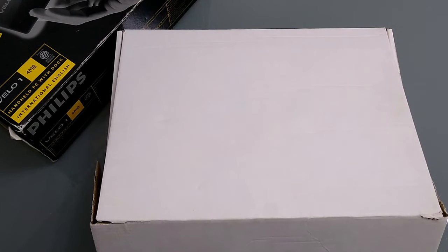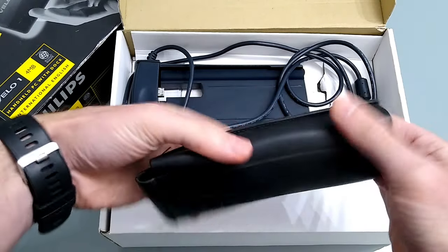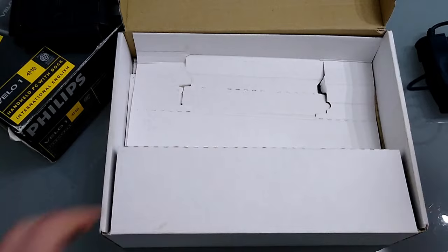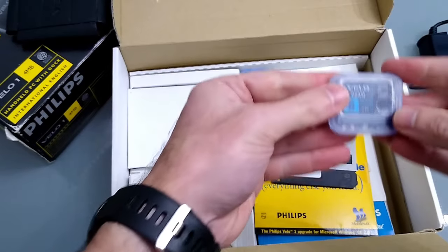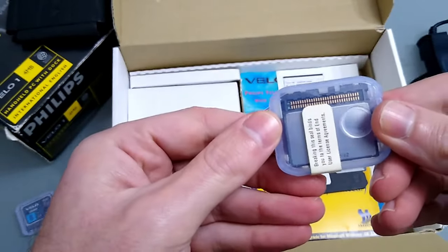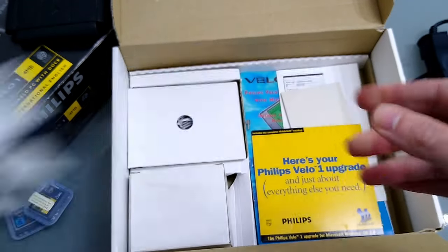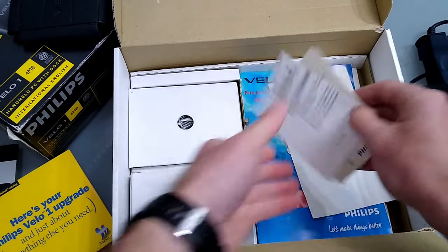So let's have a quick look inside the box. In here we've got this really horrible Velo case — it's like rubber, not very nice. We've got the dock with an RS-232 connector. In the bottom I've actually got the upgrade to CE 2 — that's the 8MB DRAM card, and this is the flash card with the upgrade to Windows CE 2, which I've not put in yet. I've also got a floppy disk — this is so you can connect it up to the phone. There's the CD for the upgrade so we can install CE 2, but we'll do that at a later date.